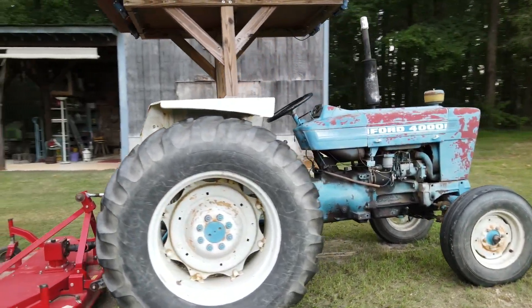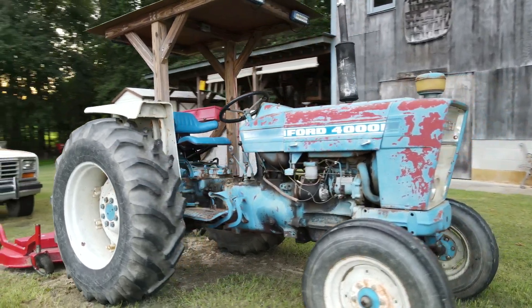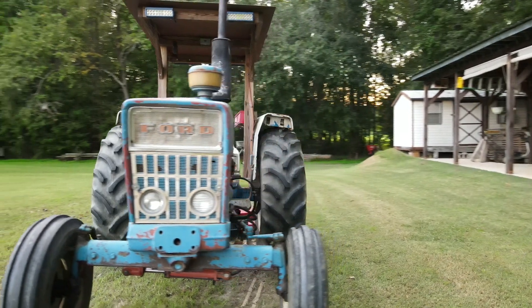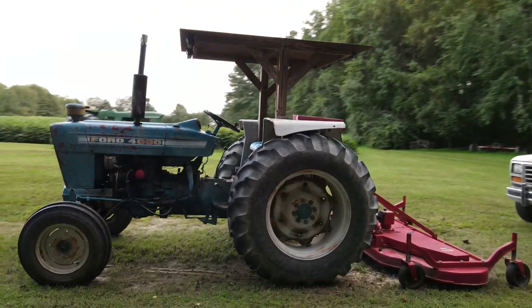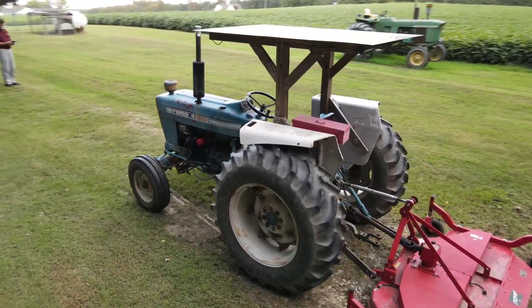So far, trying to make it work on a moving object hasn't turned out too good, and since all of my fields are full of beans, I can't go out there and drive at them. The spots that I've got to try this in, there's too many trees around, and I don't want to fly that drone into the trees or basically have it fly itself into the trees.